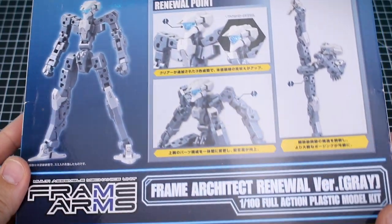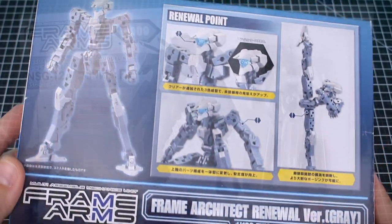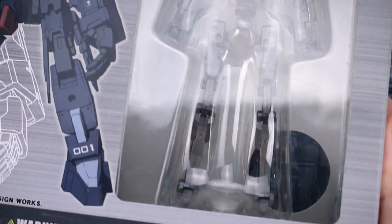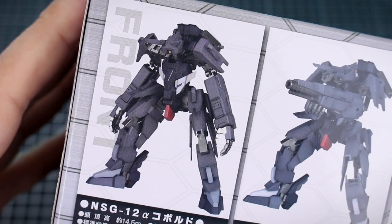It all started with the original architect frame. The entire concept of Frame Arms is that 'frame' refers to the core of the body inside the robot that is shared between all the robots, and 'arms' meaning the outer armor that is suited onto the frame. By using this concept, the models deliver a unique building experience and they're highly customizable.